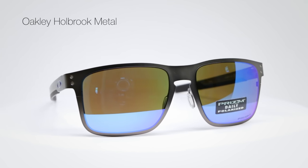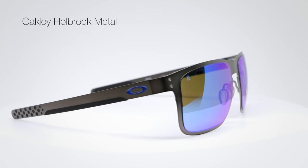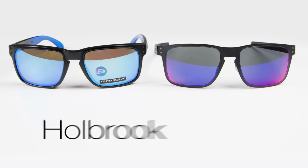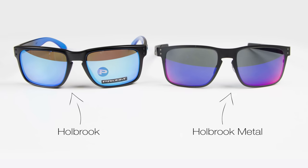Oakley made the Holbrook into a metal style. You're going to have a very similar aesthetic, a very similar idea. The lens shape is really what's going to give it the similarities, and that famous keyhole nose bridge. You're just going to get a metal version of it. Metal glasses usually aren't too great for sports, but this is stainless steel — it's super thin, super light metal, and has an amazing hollow point hinge system.